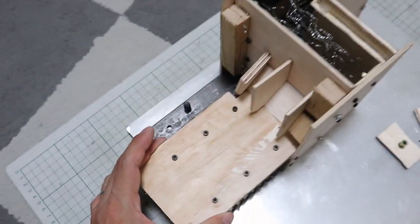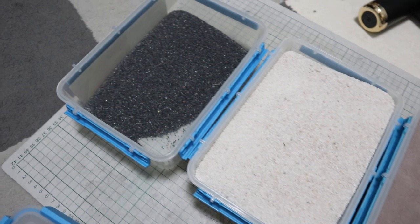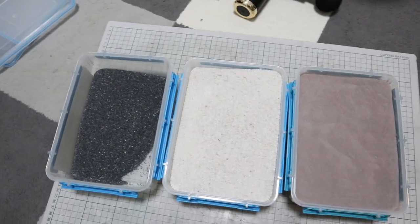A while ago I mentioned the importance of the gravel, sand, and epoxy ratio when making epoxy granite, but this time I will not use gravel to avoid air-releasing failures.